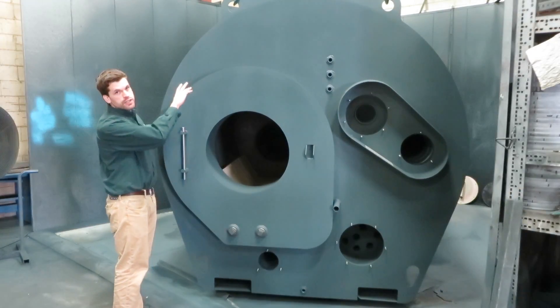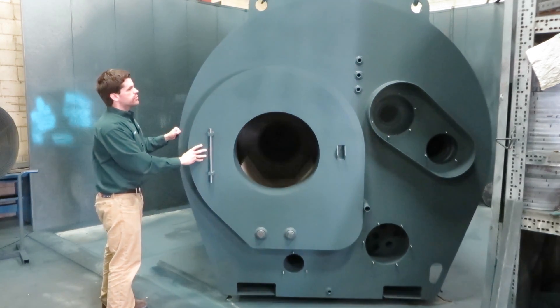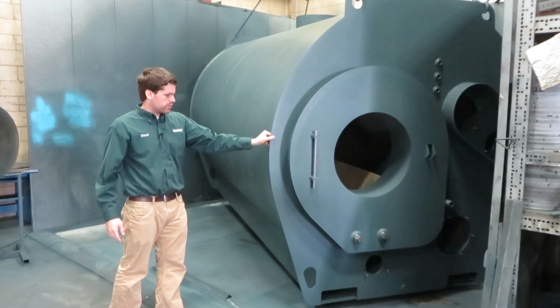The unit is about eight feet tall and 12 feet in length. The net gallonage on this tank is about 3200 gallons of water, and you can see how big of a piece of equipment this is.